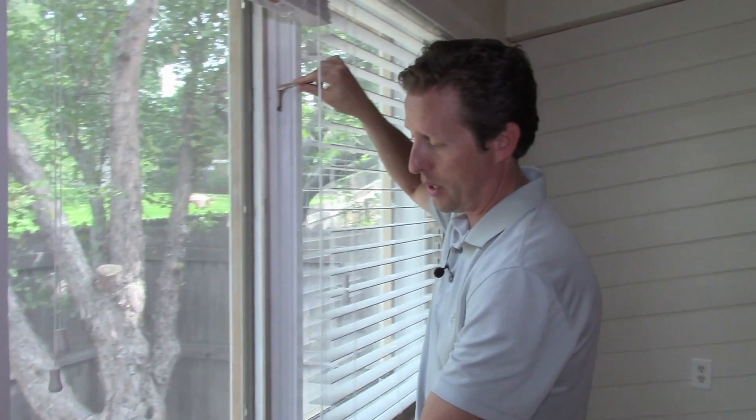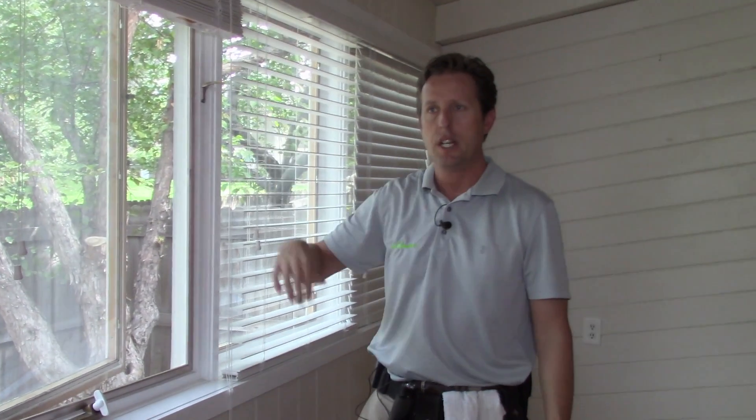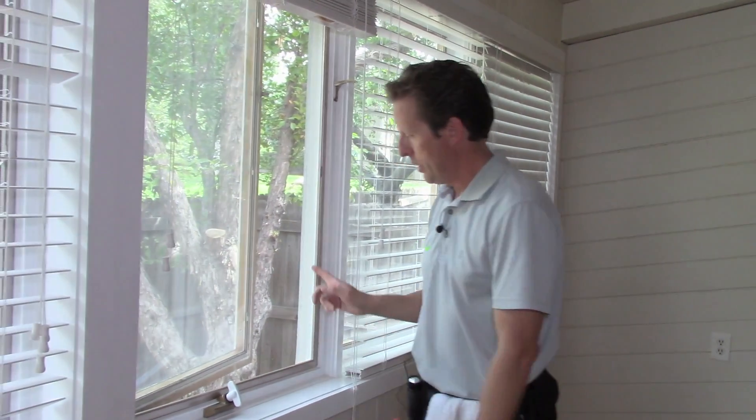So just crack a window or a couple of them — not wide open, just a little bit like that. And then what you're going to feel is that warm air being pushed out through the house through that window.